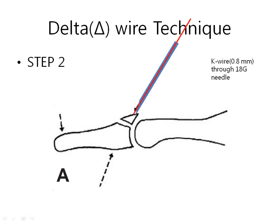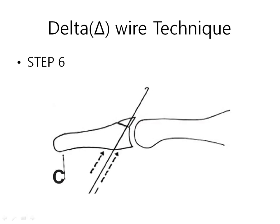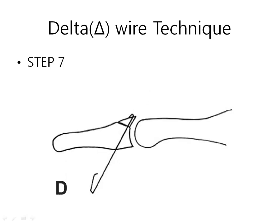Insert a small K-wire — 0.8 mm — through the 18-gauge needle, and penetrate the fragment and phalanx together. Remove the needle, then cut the K-wire and make a small hook, like this. Pull the K-wire gently. On the skin, make a tap wound using the 18-gauge needle, and insert the K-wire under the skin.